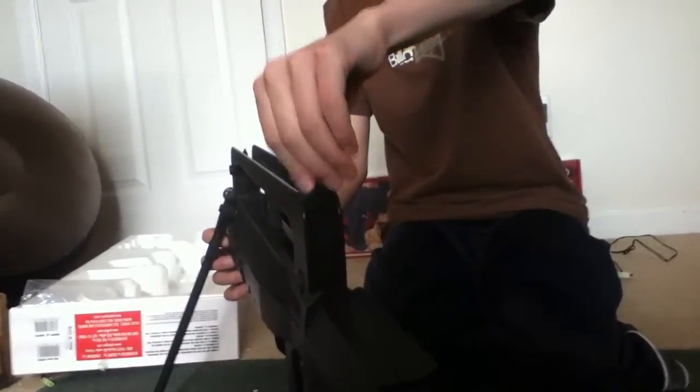The sights — you can move the back one up and down, and then you can peel these things away to make it a bigger hole to look through. You can move it up and all that.